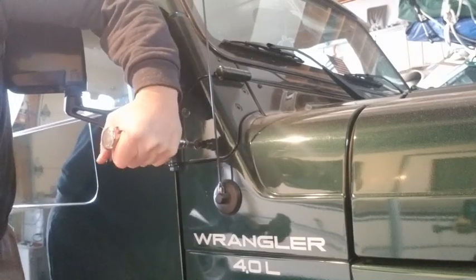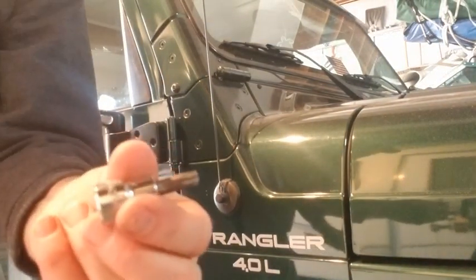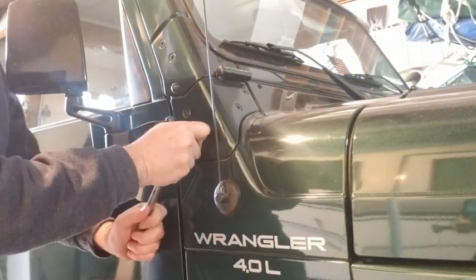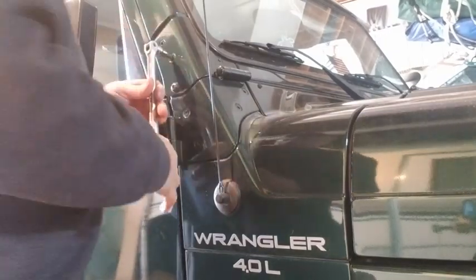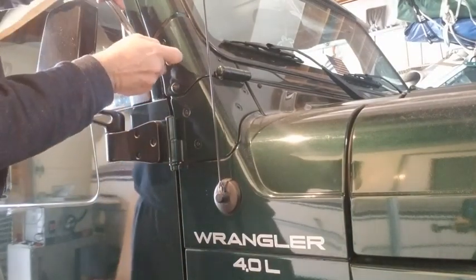Hit it a few times, then take your tool and put it on a breaker bar. I don't know if that got it or not... looks like it. Oh yeah, see that one we got? All right, so we got them all broke loose now.